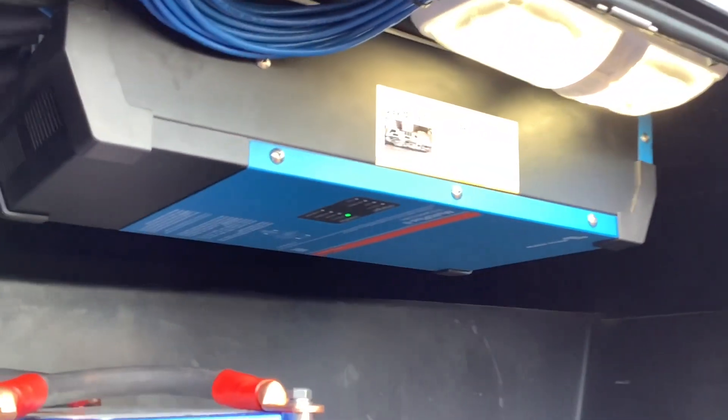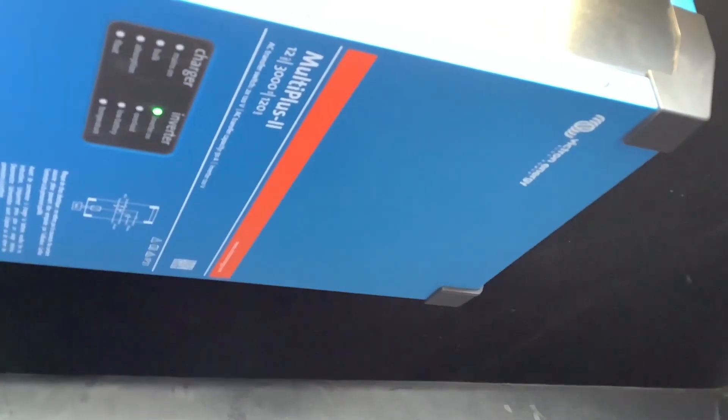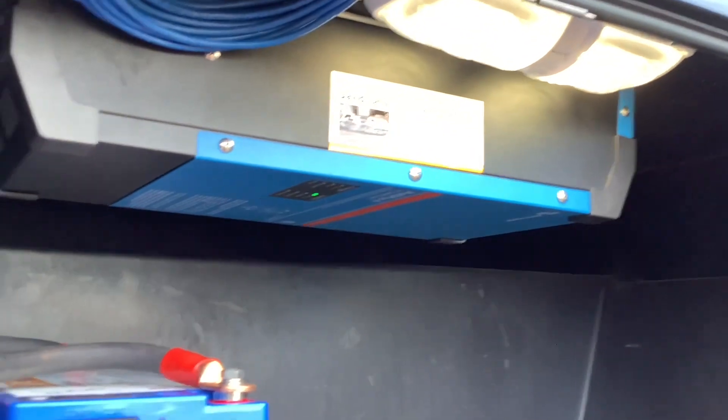Up here is where we installed the Victron MultiPlus 3000 — this is a MultiPlus 2. This inverter is not going to just power a few outlets; it's going to power everything in the RV. So you can power your microwave, your residential fridge, your air conditioner for short periods.